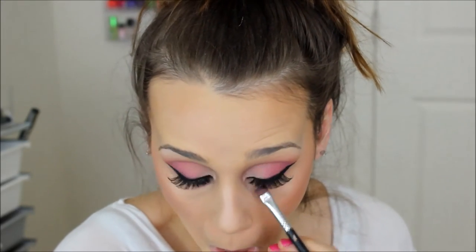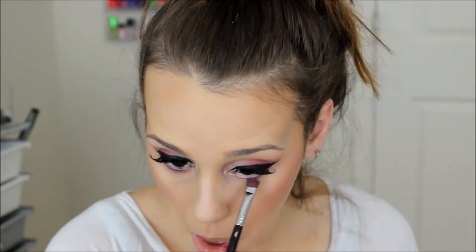Now I'm doing my lower lash line. I'm taking a flat definer brush from Sigma and applying Wisteria, then Cupcake. I was contemplating Simply Marlena, but when you put bright pink on the lower lash line, in some cases you can look sick. I really wanted to avoid that, so I went with Cupcake because it's a lot more muted — a more muted pink — so I could still get pink on the lower lash line without looking sick. I just smoked that out using a pencil brush.